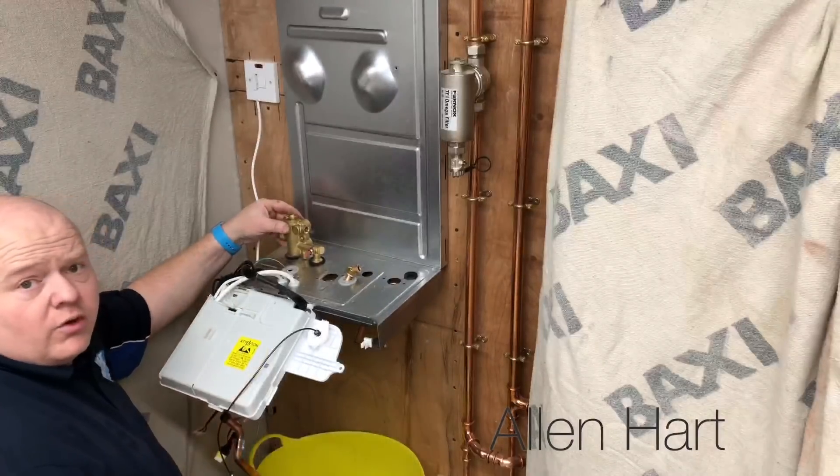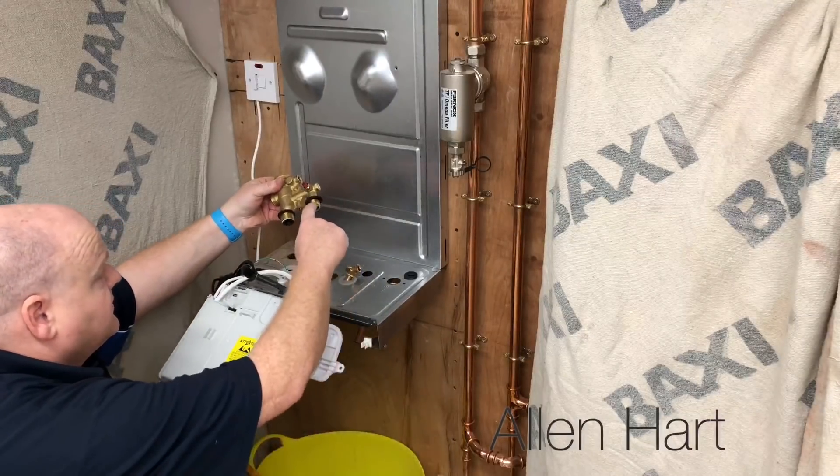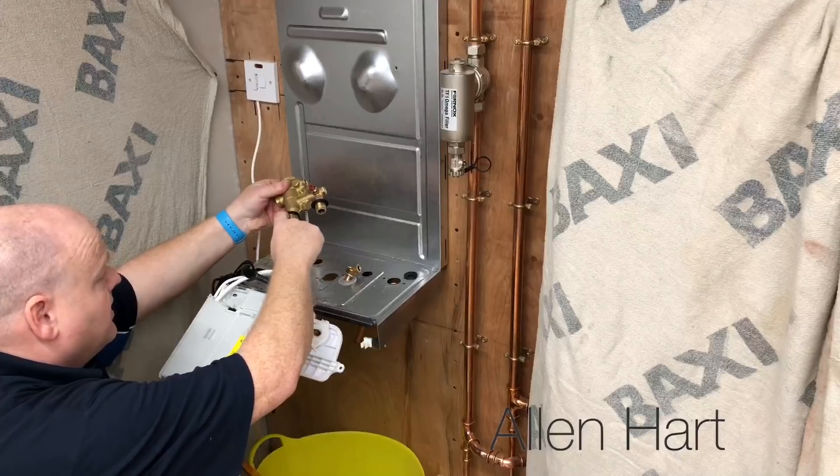To undo the left one, there's one screw underneath. Then take off your hot pipe and your flow.